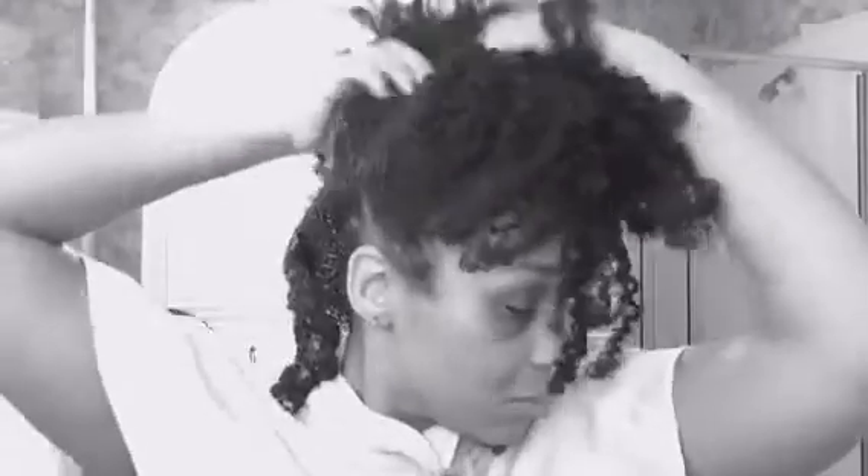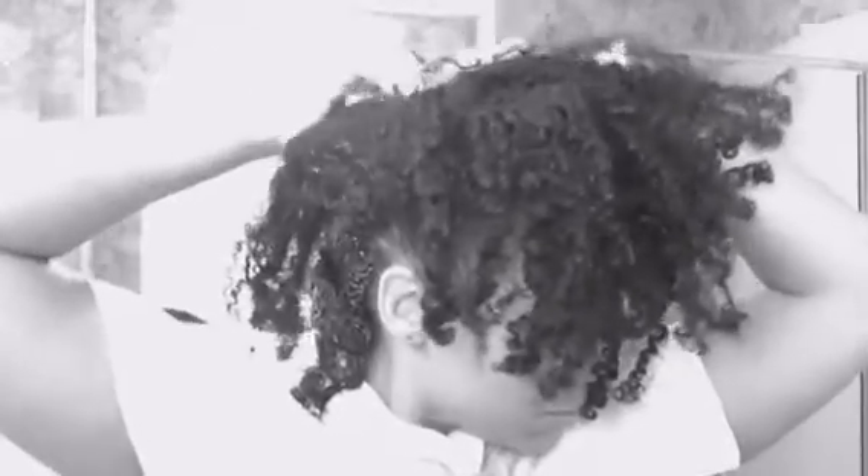Once the treatment is thoroughly applied to my hair, then I'll twist this section and move on to the next. Repeat the same process all over until your hair is completely covered with the treatment. Use your fingers to section. Be gentle as you're pulling apart because you don't want to cause breakage. Section, then apply the product, and then keep moving.